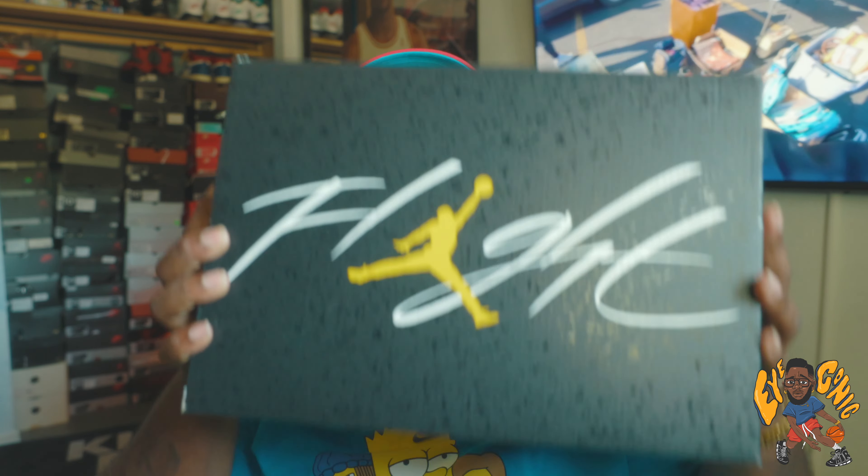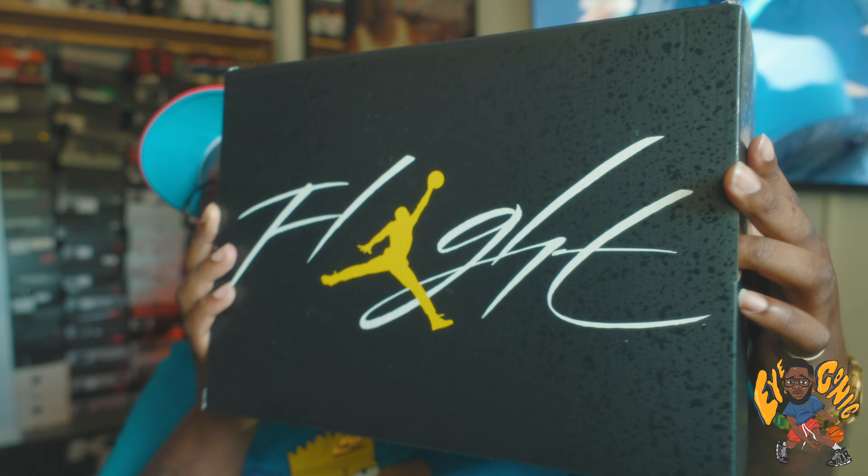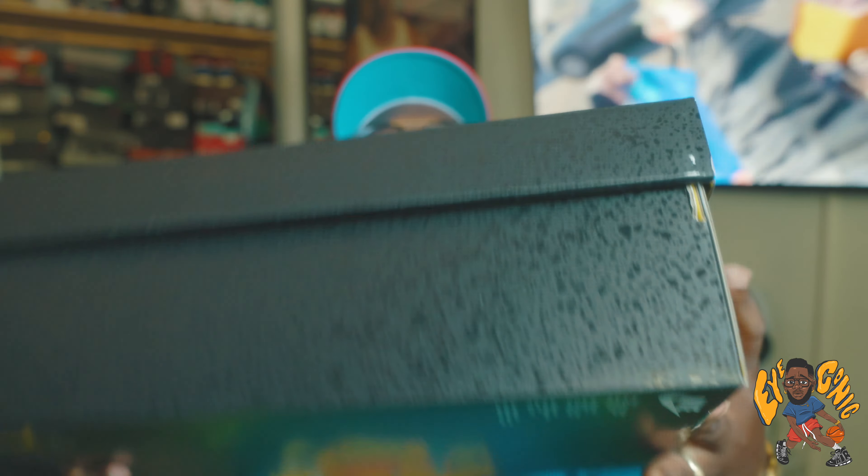Box flavor reads Air Jordan 4 Retro, colorway is black, white, tour yellow, noir, wand, tour, and blanc. It is a size 10. I was trying to find a 10.5 or 11 but wasn't able to, so I got a 10 just to try to see if I could trade it, but if not, probably let this fly. Here's the actual box itself — it is black, it has the flight with the gold Jumpman, and you have those speckles all the way around the box. Special box, like we've got on other Air Jordan 4s that weren't OG colorways.